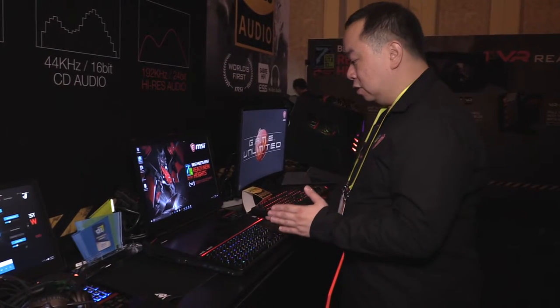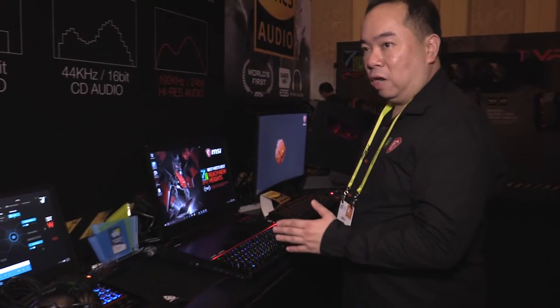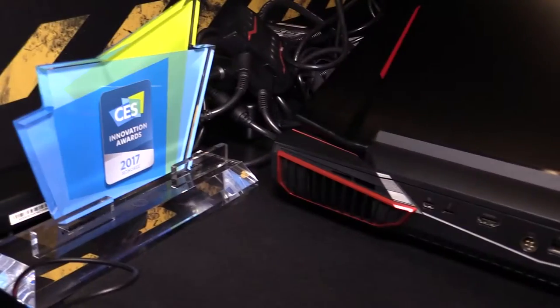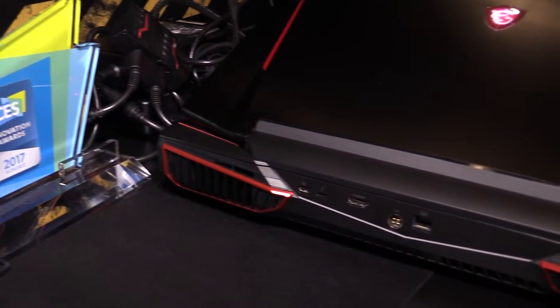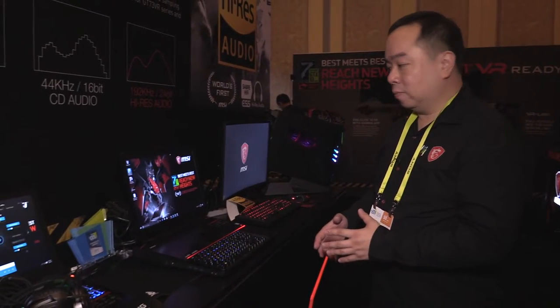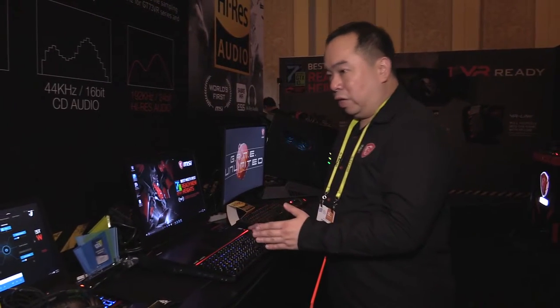For storage, we have one hard drive and dual SSDs. Gamers can set up dual SSDs with an NVMe interface, which means they can achieve more than 3,500 megabytes per second for storage access speed. We also have easy RAM upgrades with four DIMM slots, so users can install up to 64 gigabytes of RAM.